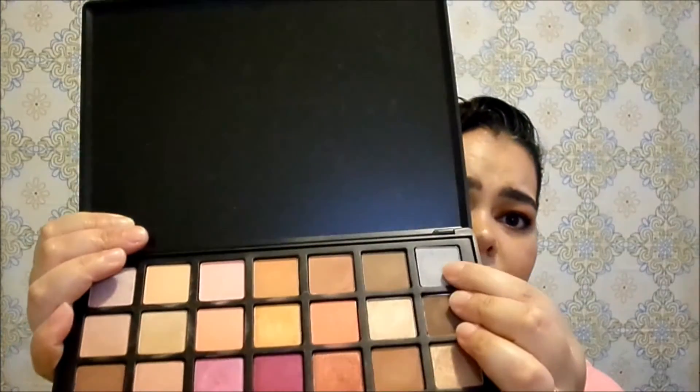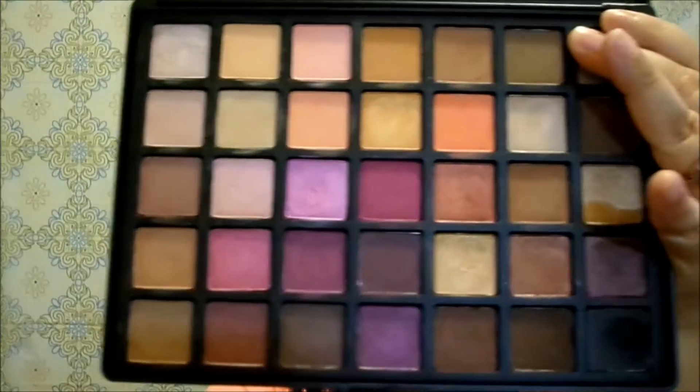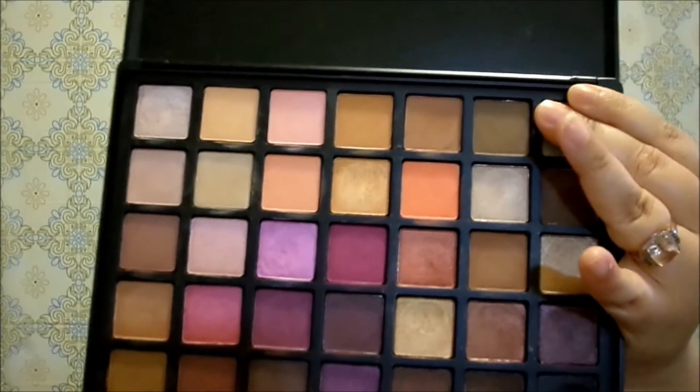This is what the Beauty Creations 35 Pro Eyeshadow Palette looks like in the shade Emma. I'm going to open it so you can see the inside. One of the eyeshadows did come off the pan — this matte gray right here. I haven't magnetized it yet, but I will soon. It is such a gorgeous palette. You have everything to create really nice peachy summery looks — peach shades are really in. You also have pops of purple, dark shades, nudes, golds, and really nice smoky bronze shades.